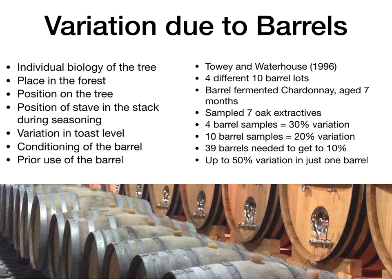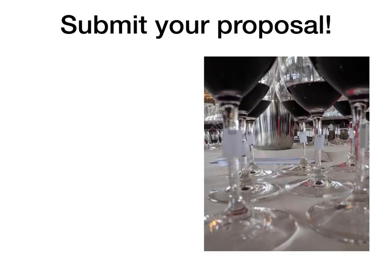At this point, if you've been following along, you should have an experimental question you're excited to pursue, a testable hypothesis, different treatment levels and a control, response variables, and an experimental setup.